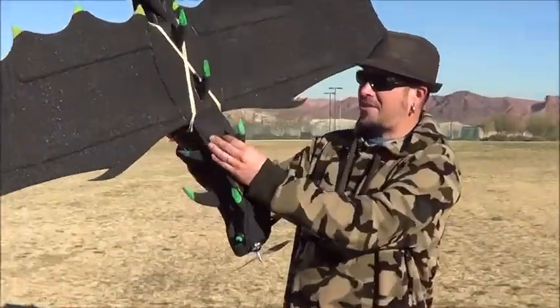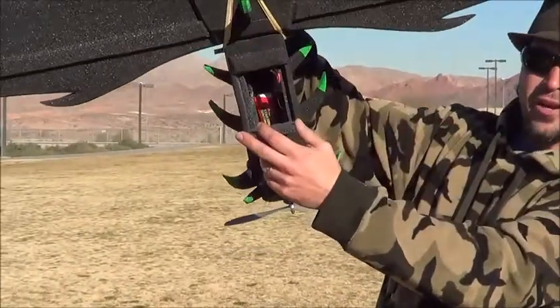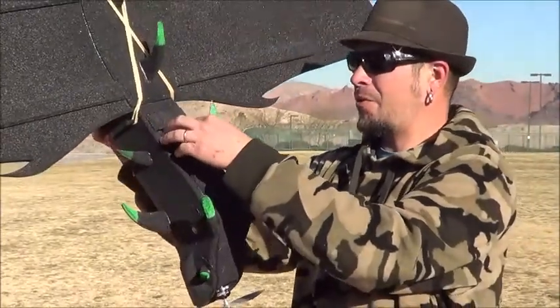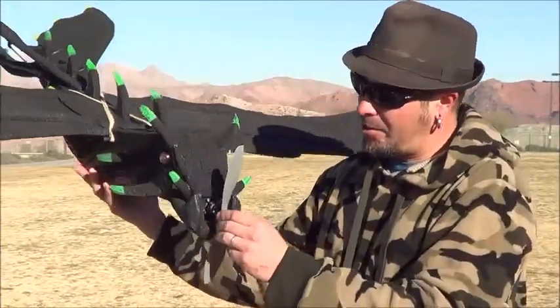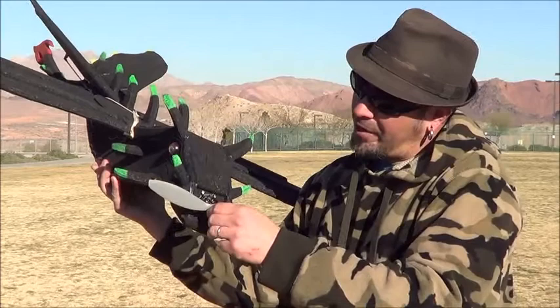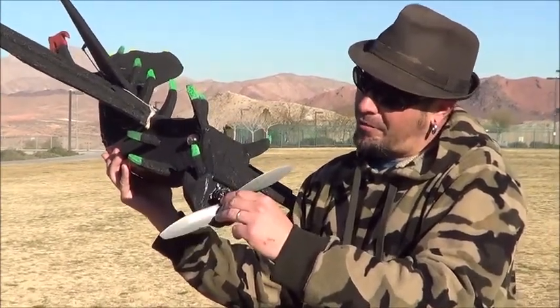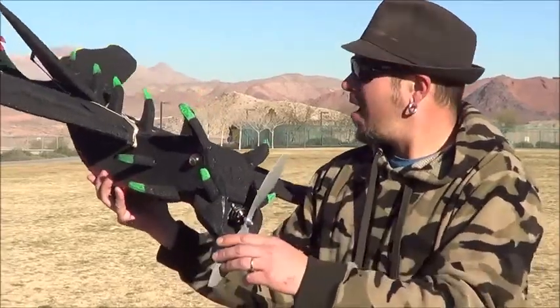We have a battery hatch on the top right here, so that's where your 11-volt 2200 battery pack will go. The motor we're using on this plane is a T-Motor from Nitroplanes — it's an AS2212-10 T-Motor with a KV of 1250.